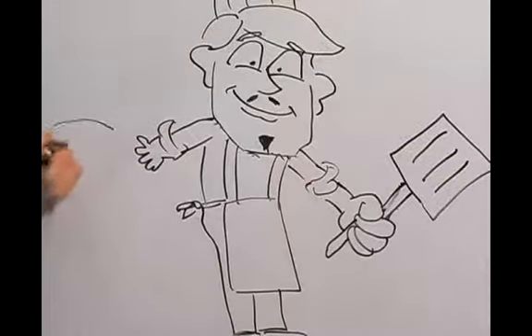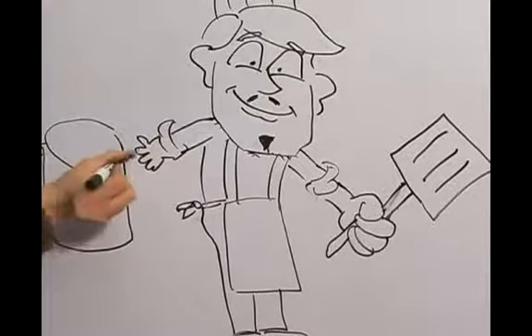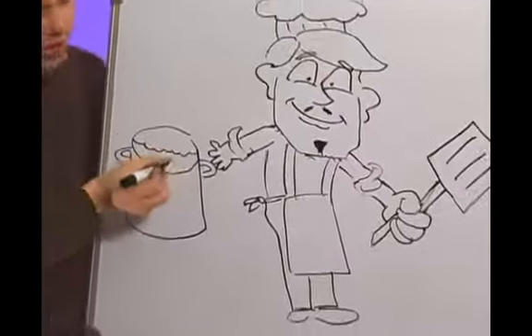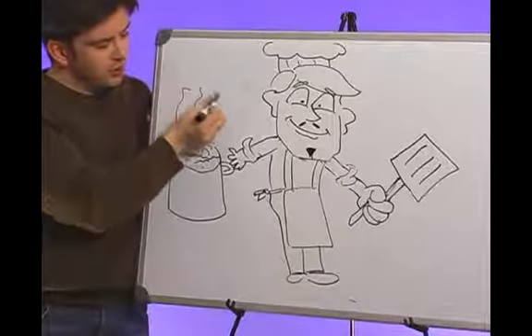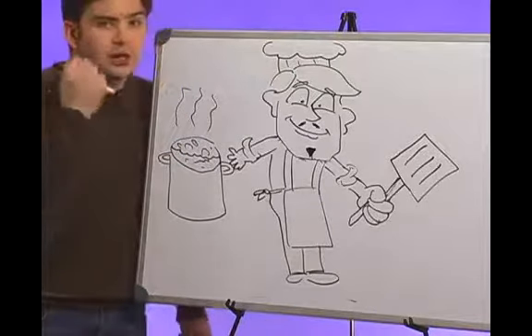Another prop we could have right next to him — he's got a big vat of stew. I don't know why he needs a spatula for that; maybe he needs a ladle. But now we've got a little water going on, a bubbly pot of stew. I'm starting to get a little hungry. See the little scent lines coming up? Magnifique.